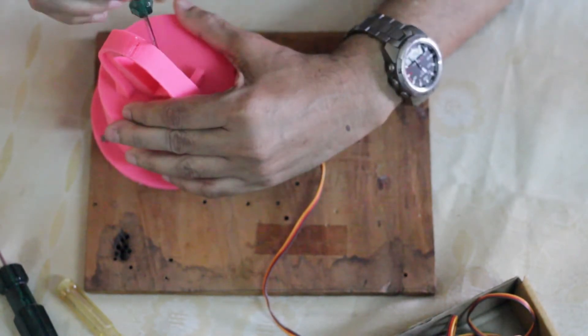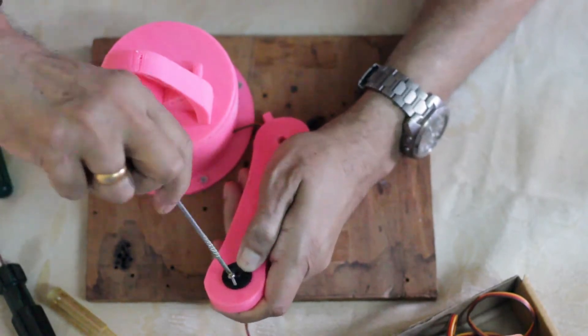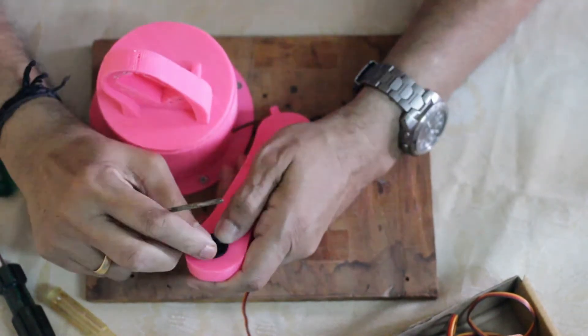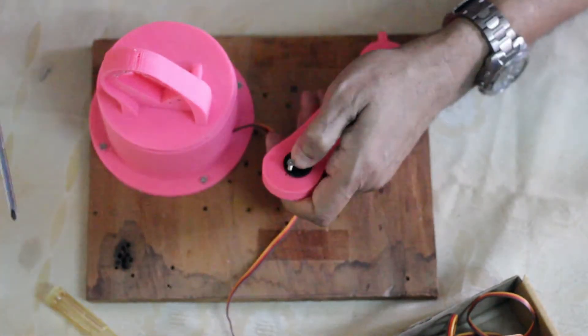I've put everything in detail in the instructions and you can follow the steps to make your own robotic arm.